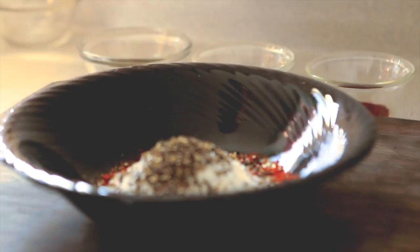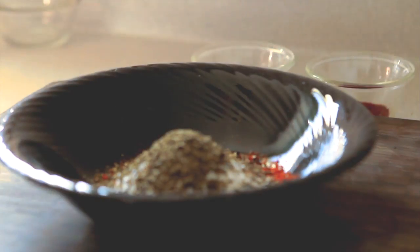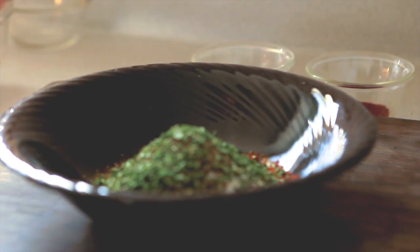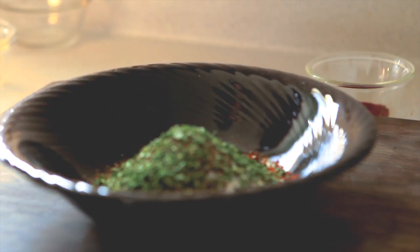Then we are going to take two teaspoons of dry basil, two teaspoons of dry parsley — that is almost like an Italian seasoning mix — and two teaspoons of dry thyme.